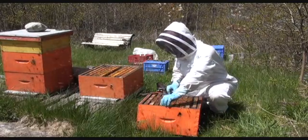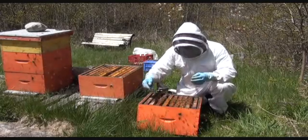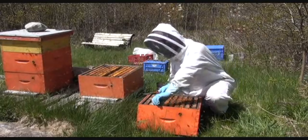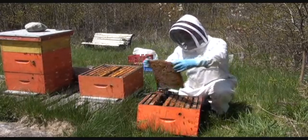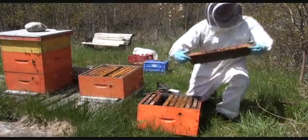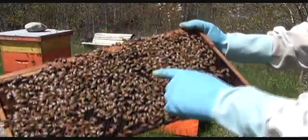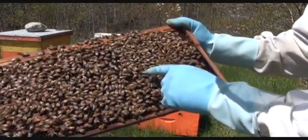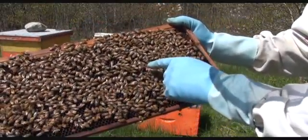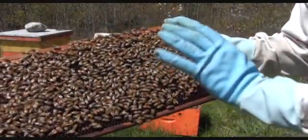It can sometimes be a lengthy process. Go through the hive frame by frame to locate exactly what you are looking for — whether it be the queen. And there she is right there. There is the queen right here. A very nice queen with a very large size. And often the frame where she is on is the one where she is laying.